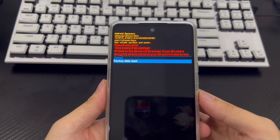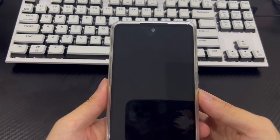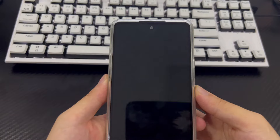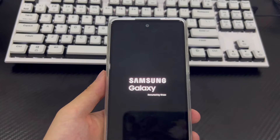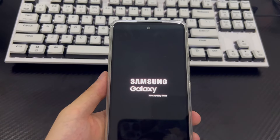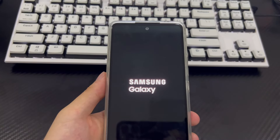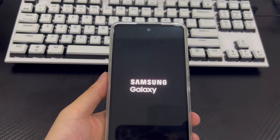Select Factory Reset using the volume buttons and confirm by selecting Yes. This will trigger the reset process, which should only take 2-3 seconds to complete. Once completed, it will take you back to recovery mode. Use the Power button to select Restart System Now. Finally, your phone will reboot to the home screen as it appeared when you first purchased it. Your Samsung phone has cleared all data, and the forgotten password problem will no longer exist. Please reset your Samsung phone password and save it in an important place to reduce the risk of forgetting it again.